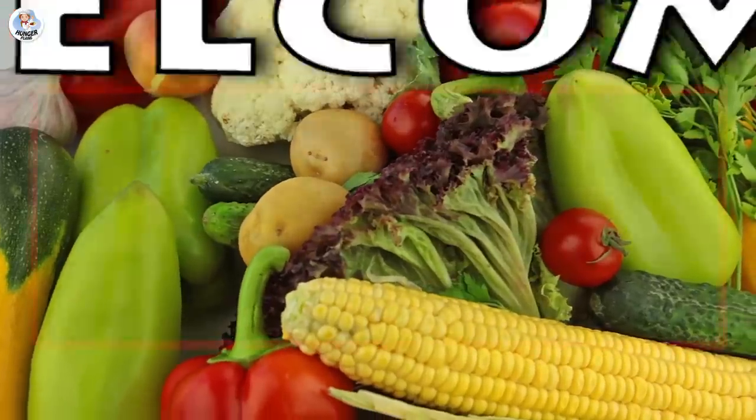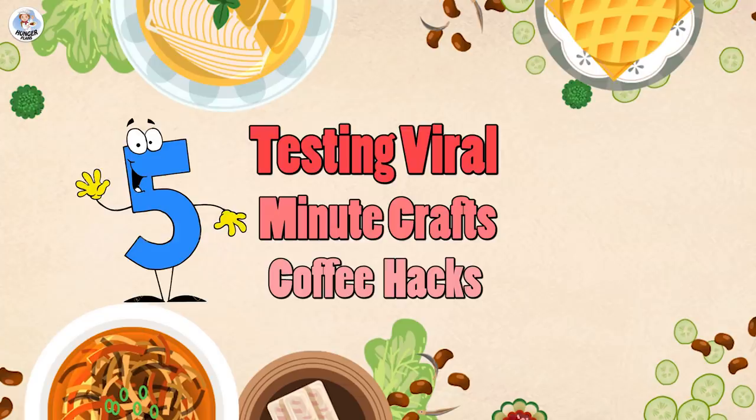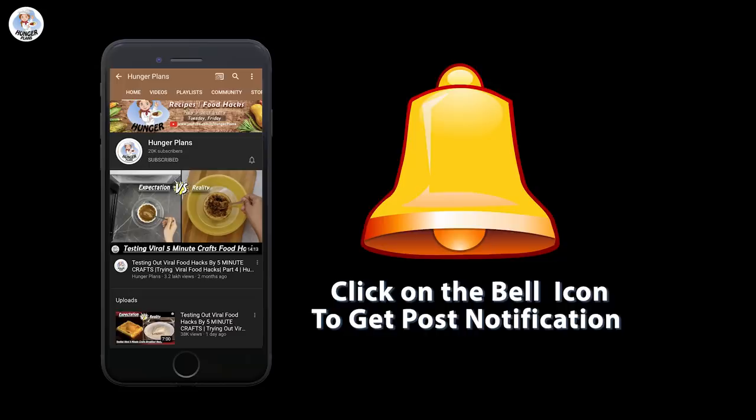Hello Hungry Fam and welcome to our channel. Today I am going to test few coffee hacks from 5-Minute Crafts and check if they are real or fake. Before starting the video, like, share and don't forget to subscribe to our channel. Also click on the bell icon to get all the post notifications.